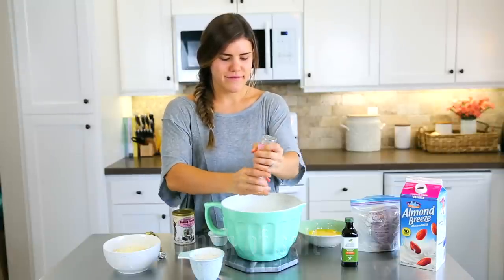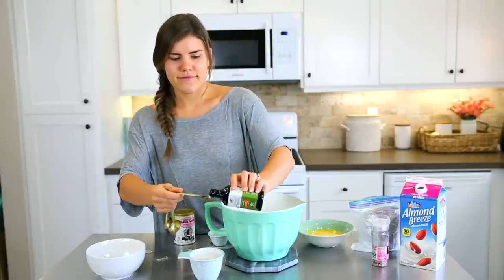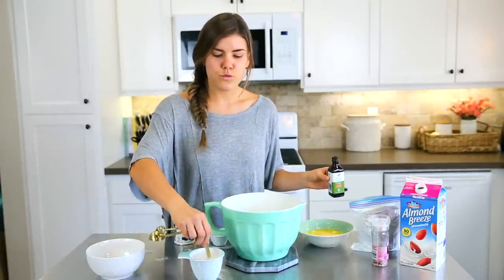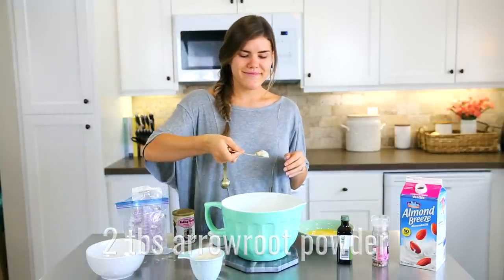Add one and three-fourths of a cup of almond flour, then add a teaspoon of vanilla extract into your soured almond milk. It's really important that you sour the almond milk because it makes the pancakes taste really good — which is weird, but it works.